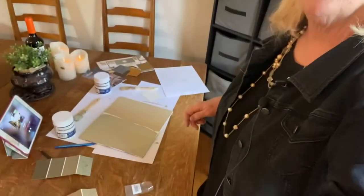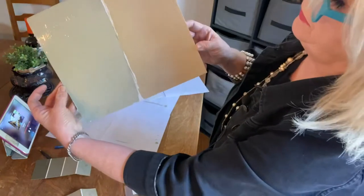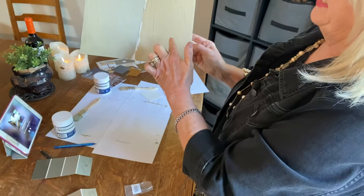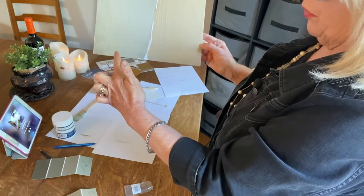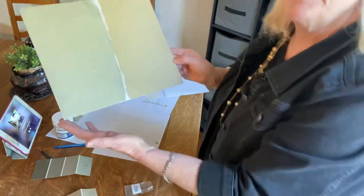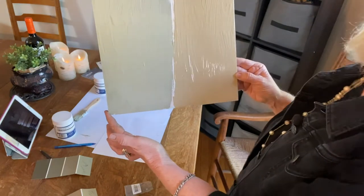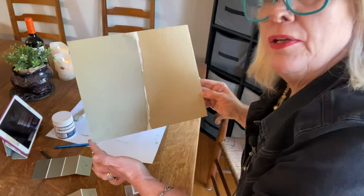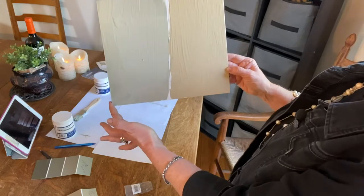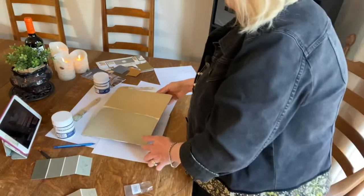Maybe we should wait till it dries a little bit more. Let's hold it up. Right here is the tan — the Lenox Hill Tan. And this one right here is Mortar and Pestle. I think they're both really nice shades. Especially the tan — like if you had an all-white room and you just wanted to do one accent wall that wasn't too much, I think these are both really, really nice.